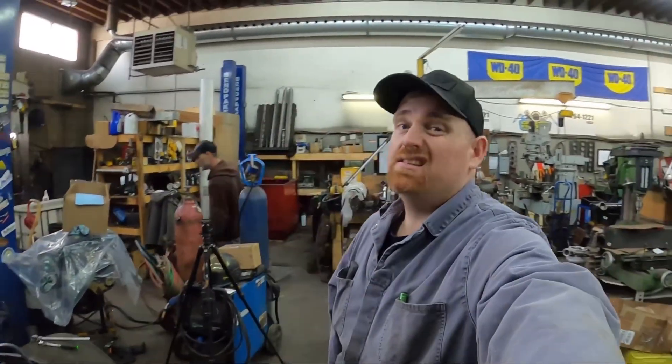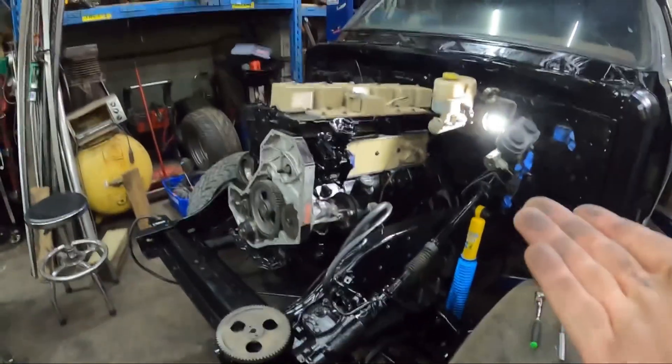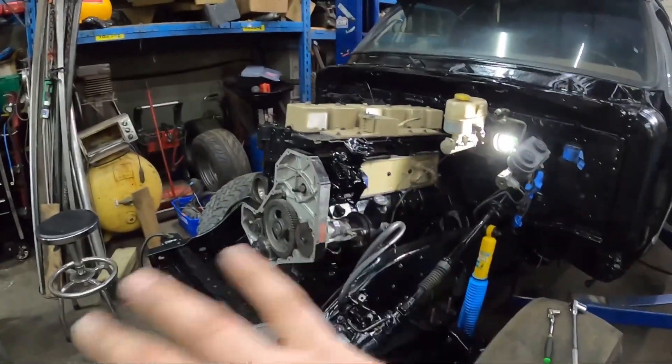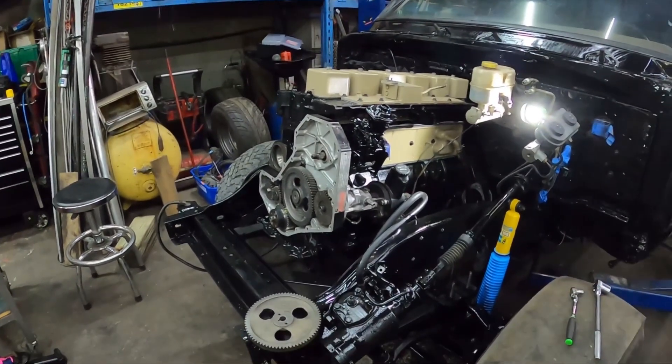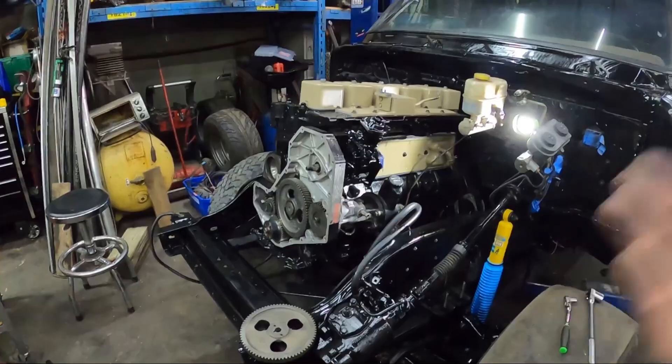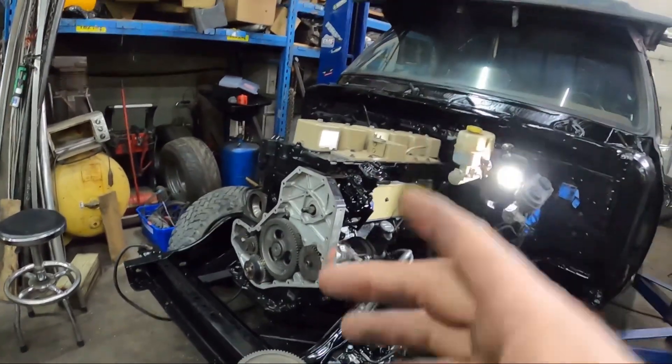We're working on Shay's truck — it's a '90 but the engine is actually an '89 — so we're just going to say VE Cummins 6BT. Your timing idea will be exactly the same, so I'm going to show you how to set the timing.